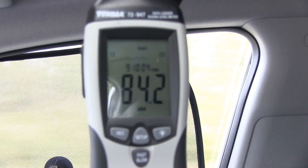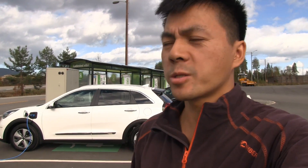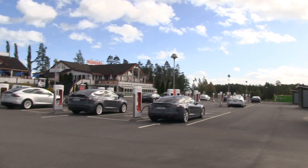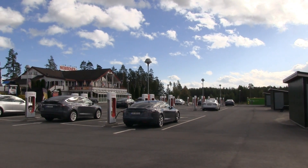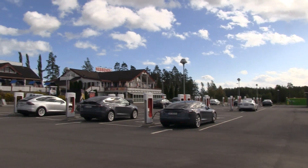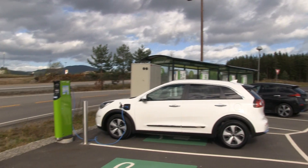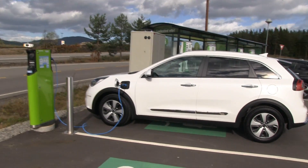We are now at the supercharger in Nebenez and there are 11 cars charging here on a Thursday. I'm going to juice up on AC and then test how far you can drive on pure electric ninja mode.